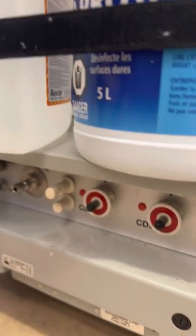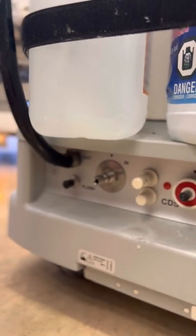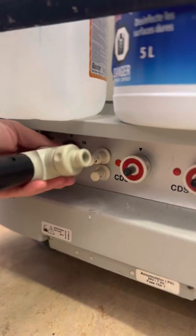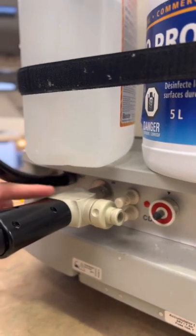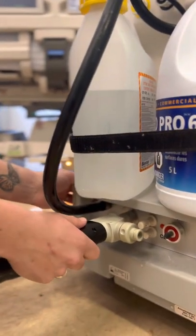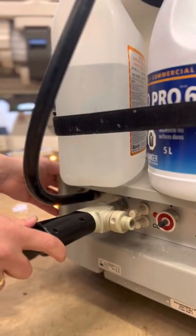From there, you're going to pull back this aspect here and connect it to this port. You're going to pull that and you're going to hear a click. If you don't hear a click, it's not secured properly. And sometimes if you're having a lot of trouble getting that securement, please put the brakes on the dialysis machine — it'll be a lot easier for you.